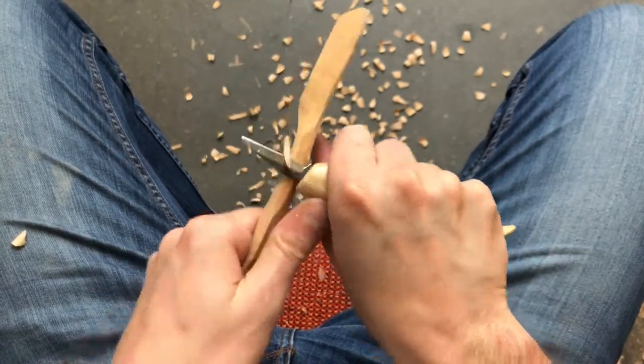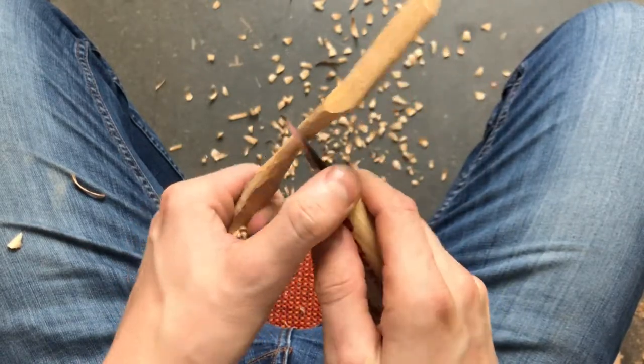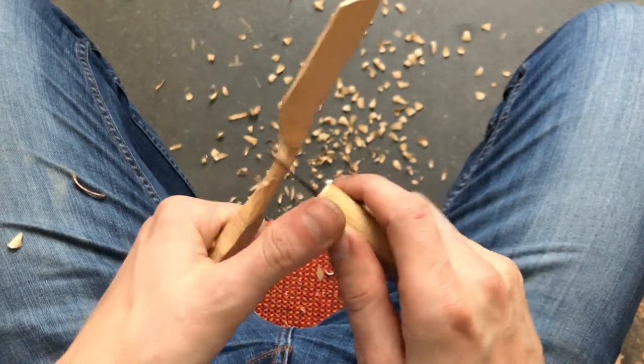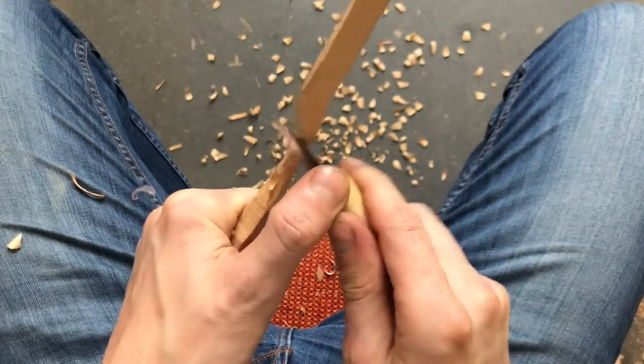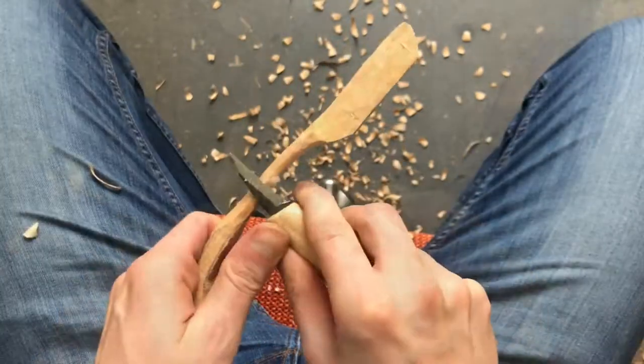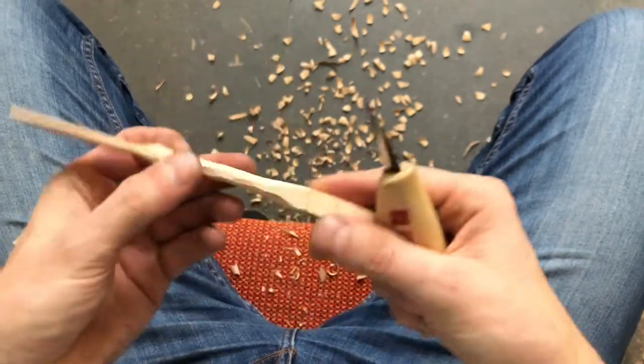To remove material faster, I use a reverse push cut for better control over my carving knife. It looks quite dangerous, but if you pay attention it's safe. Then I work my way all along the handle and I carve it roughly.